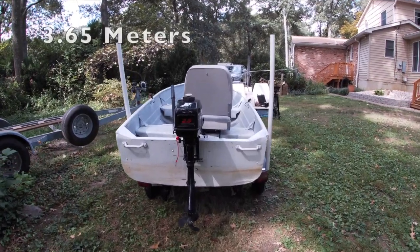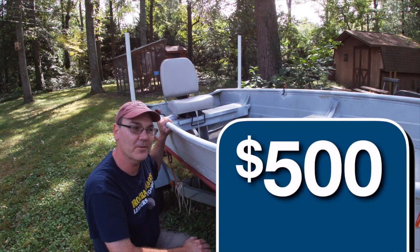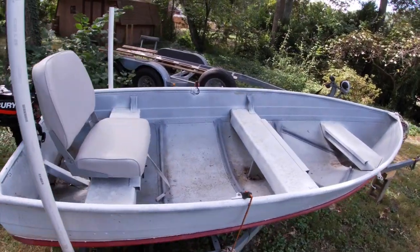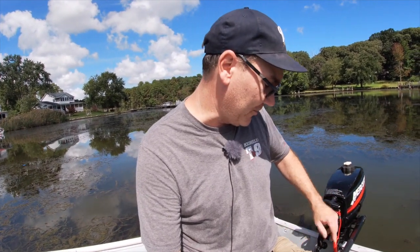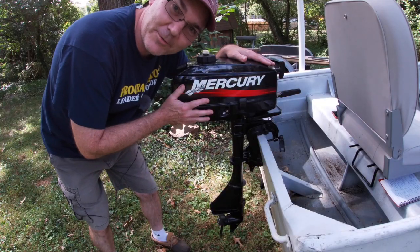First off, let's talk about the main part — the boat. I got this aluminum v-hull 12-foot boat and its trailer for $500. The boat is seaworthy and the trailer is relatively roadworthy. It's an old boat, but it floats. The seller reassured me it doesn't leak, and for the most part it doesn't — a little bit of water seeps in every once in a while, but that's it.